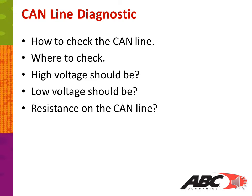In this Grab and Go, we'll show you how to check the CAN line itself, where to check on the CAN line, what your high voltage should be, what your low voltage should be, and what resistance should be on the CAN line.